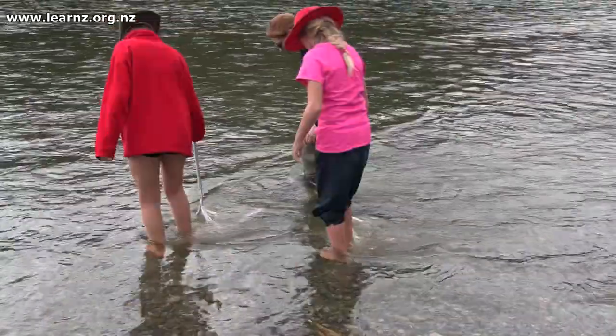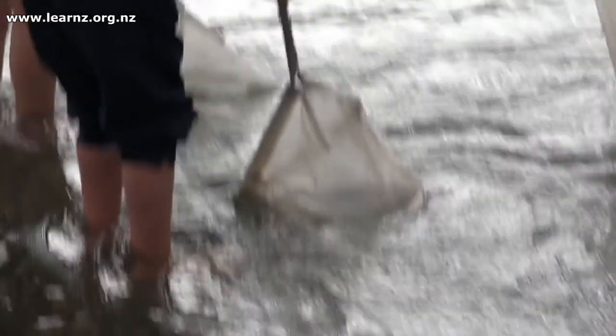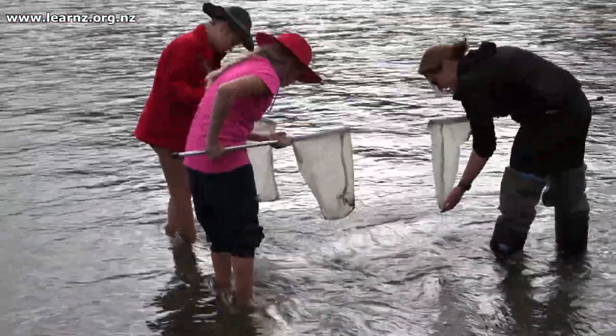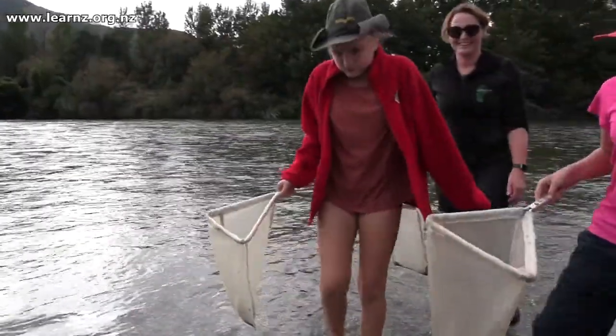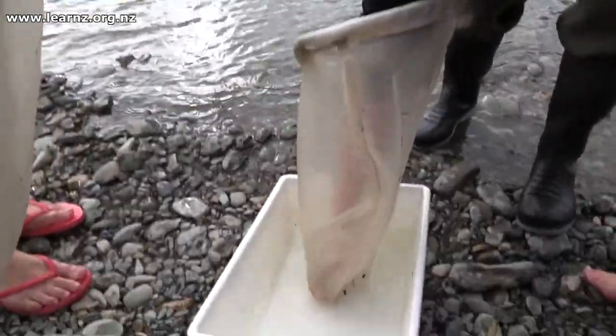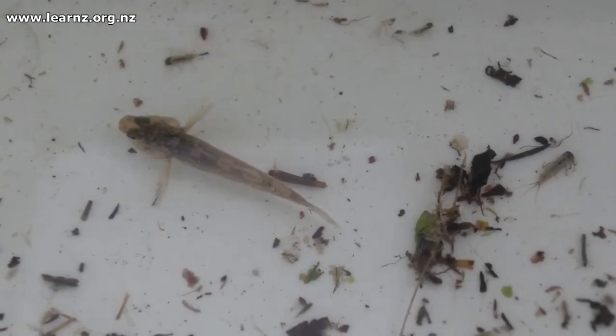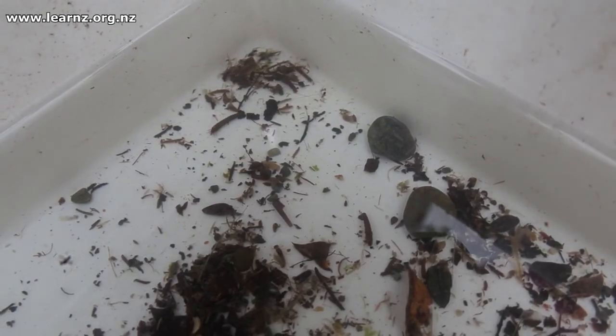And for the creepy crawlies, that's when we use our nets. We go out and do a kick sample, where we kick our feet to disturb the stones and that makes the little bugs float up from their homes under and around the rocks and into our nets. Then we put them into a white tray, which allows us to see them against a white background because they're very camouflaged.